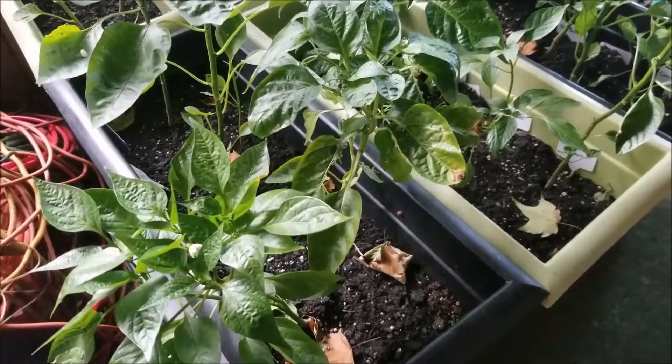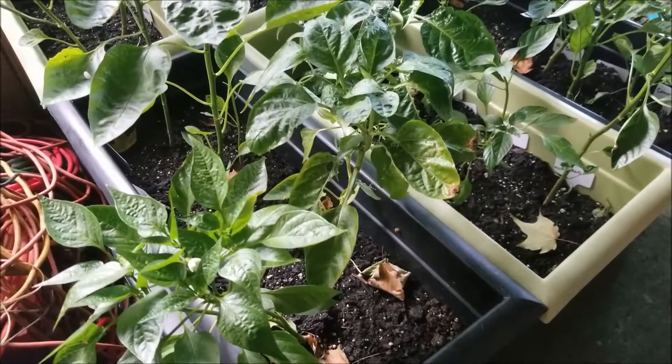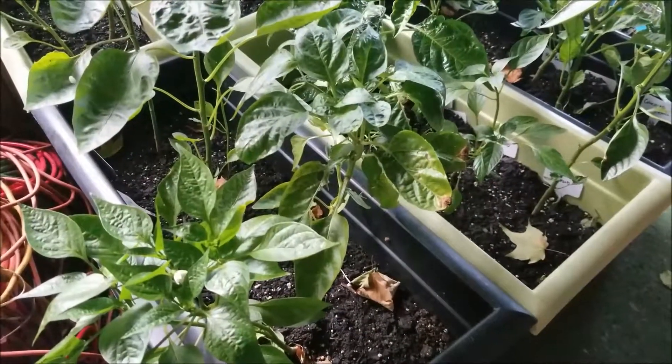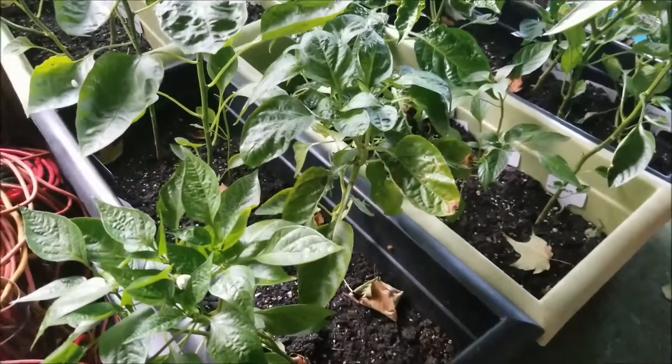Hey guys, welcome back to Dommy Tries This. I thought we would explore the peppers a little bit when it's cooler and they're back on the porch, and take a look around and see what we can see.